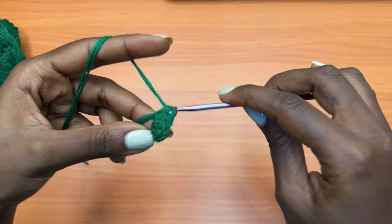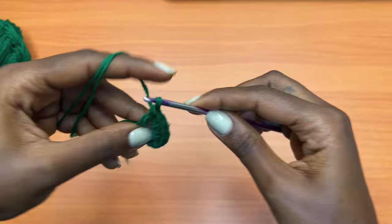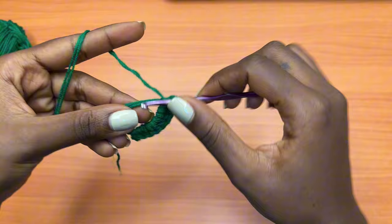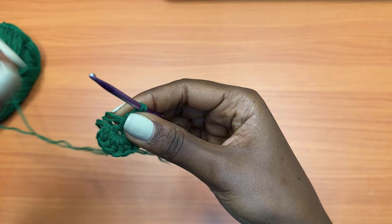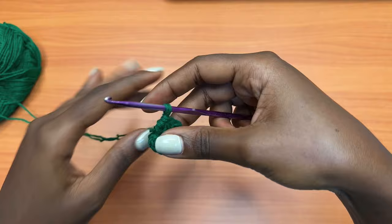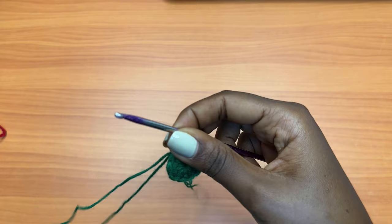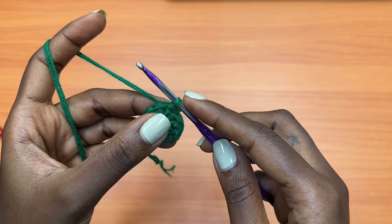For round one this is the fourth; if you would like the written pattern it's already available on all my online shops, you can grab one there. Once you have your 10 half double crochets, make sure you cross-check. You're going to pull on the tail of the magic ring to close it up — just pull on that tail to close the magic ring — and then go into the very first half double crochet that you made and place one slip stitch. I hope the colors are visible; this is a dark color but I hope I'm explaining it well.